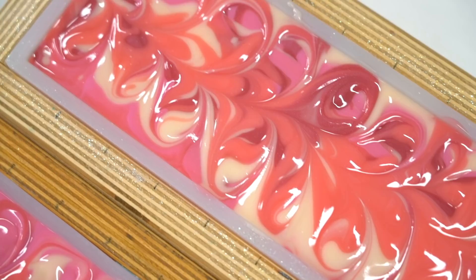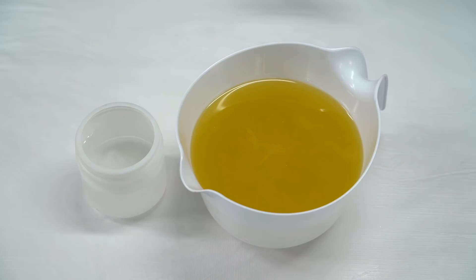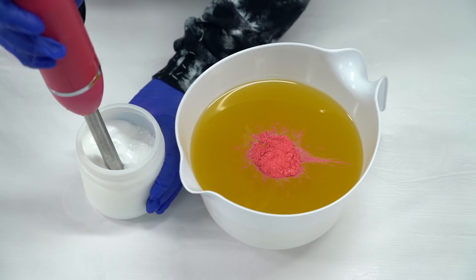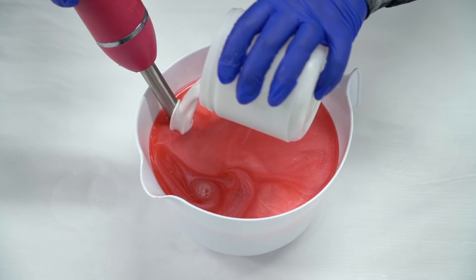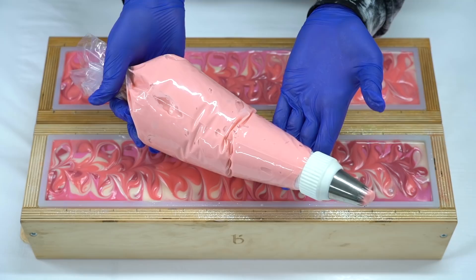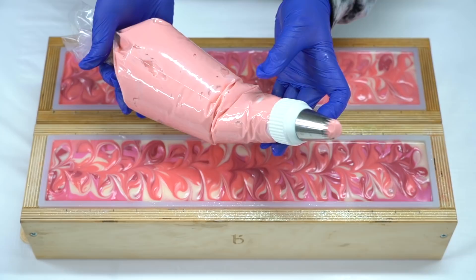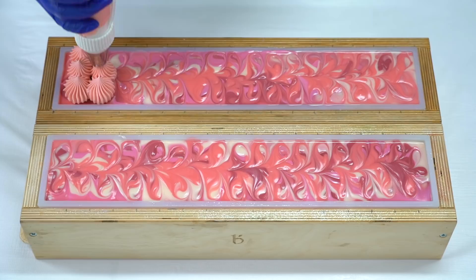Now I'm going to mix up the soap frosting — the pink soap frosting. We're going to pipe it on top and add in five million embeds. Today we will be using the Royalty Soaps Soap Frosting Club Kit to do the piping on top.